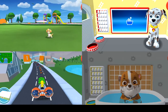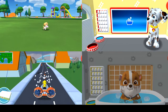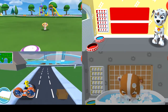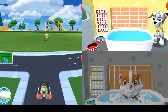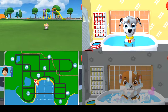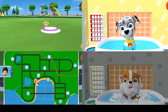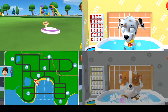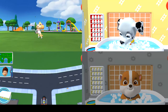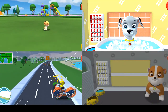Give the pup a bubble bath before they go to bed! Tap the blue picture of the bathtub to take a bath! The dirt is gone — now tap all the bubbles to pop them! That was fun! The bubbles are all gone and so is the dirt!